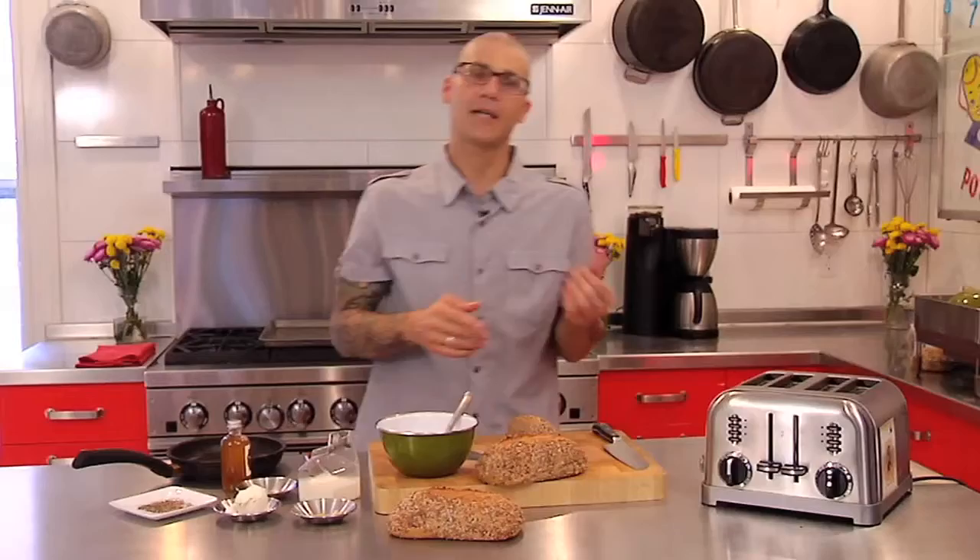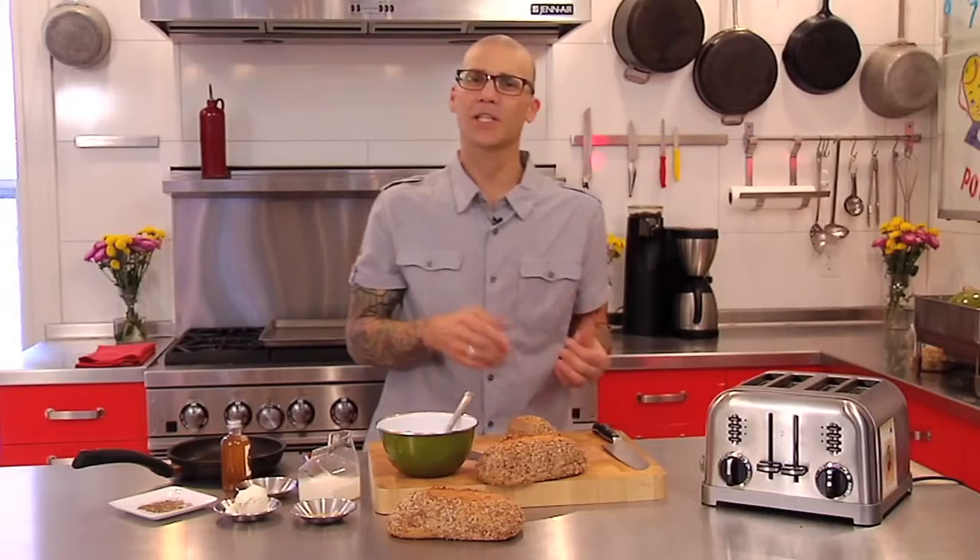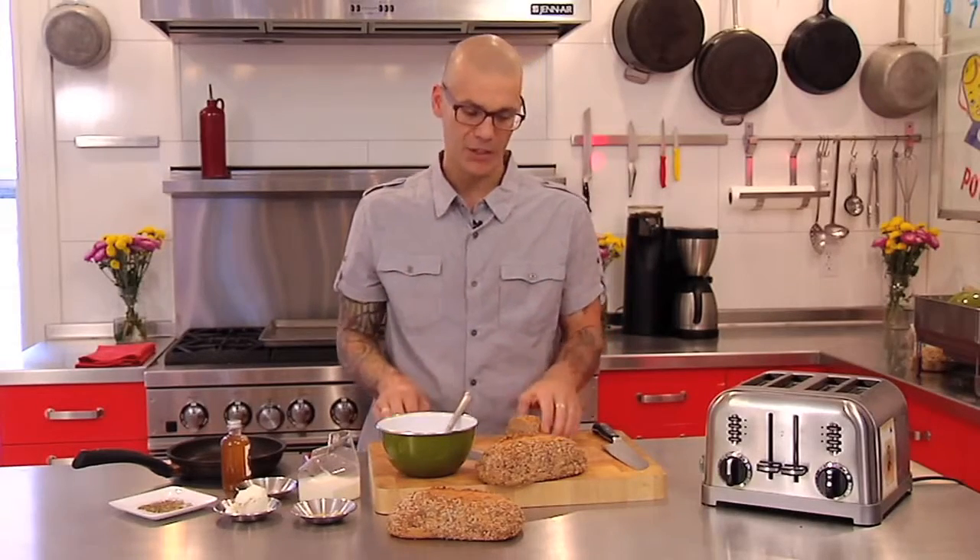We're going to let that color, let the outside of that caramelize a little bit. There's a little bit of molasses, a little bit of honey in the dough and it really is nice as toast.